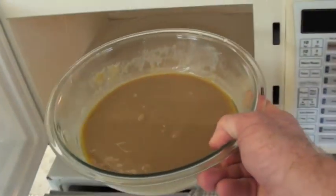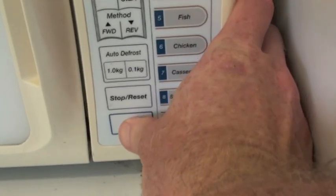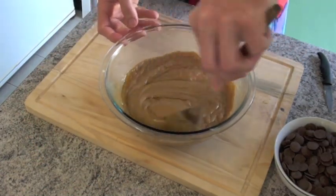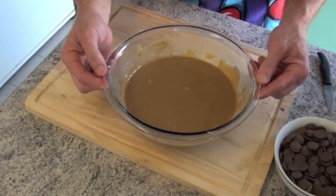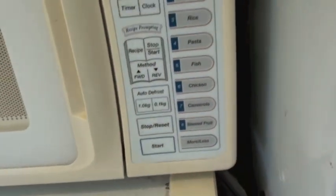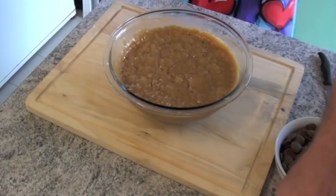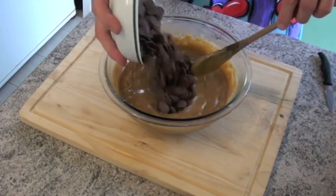This goes back into the microwave again for two more minutes. We take it out, stir it again, and back into the microwave for two more minutes. That's that two minutes done, and you'll notice that this has risen quite a bit. We'll just give that a quick stir, and now it's time to add the chocolate.